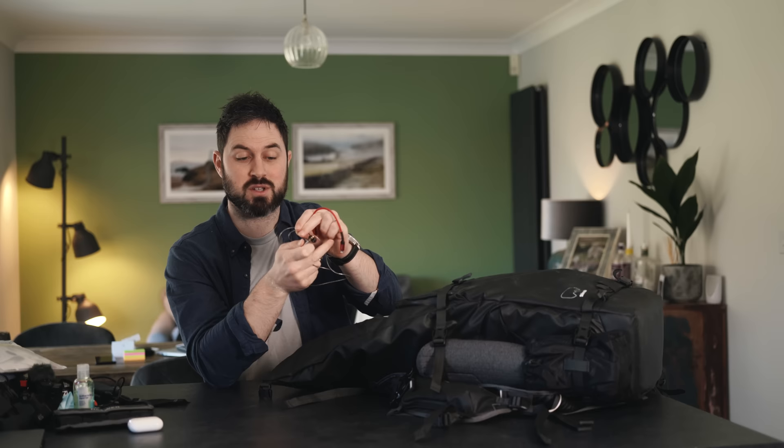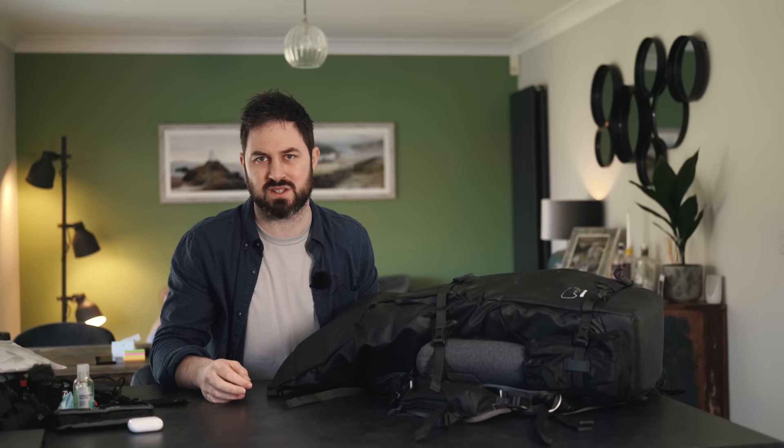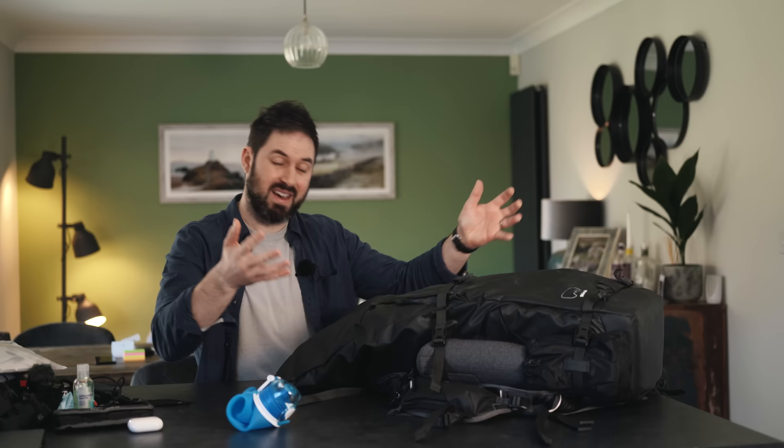That pretty much concludes everything in my bag — it does change from time to time. There's no drone in here currently because I'm testing what I can take to Antarctica in a couple of weeks and I'm not allowed to take drones there. By and large that is the stuff that sits in my camera bag. When a drone is in here it's typically just for some b-roll for video — I'm not the biggest fan of drone photography, I feel a bit disconnected from the images. The drone I use is the Mavic Pro 2 and I may change that for something smaller. When all this is in the bag plus a drone, and you're going up a mountain with water, food, and layers, it does get a bit much. Anyway, I hope that was useful — thanks for watching, I'll see you next week.